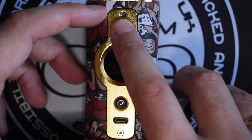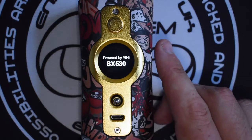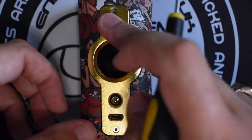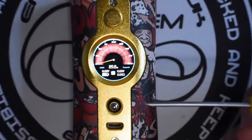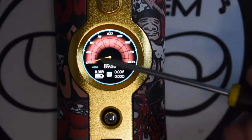This is your 1.3 TFT colour screen in HD — I can admit the screen is pretty good. As you can see, this is the YiHi chip, specifically the YiHi FX530, which obviously is where you get the name from. You've got your power settings and so on, really clear on the screen — it is a very good quality screen.